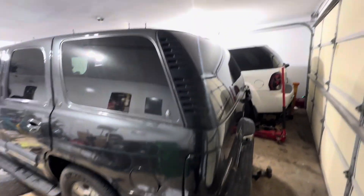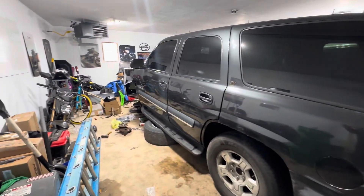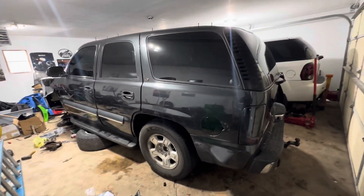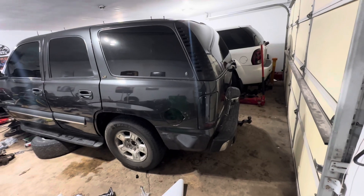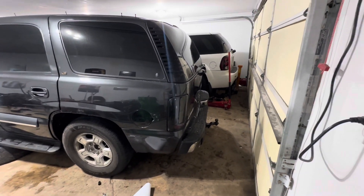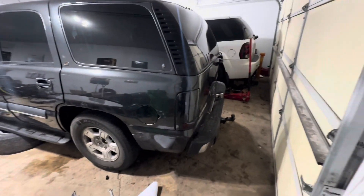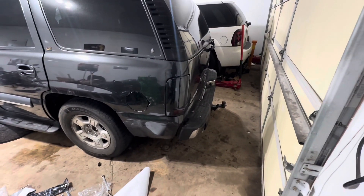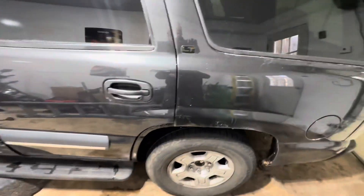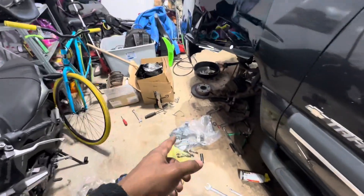I just tinted the windows, got LED tail lights, and a sequential third brake light. Guys, I'm super excited for this one, not gonna lie. Let me know — should I do a roll pan in the rear? I'm not gonna tow with this since I got another vehicle for that, so let me know if I should get a roll pan.